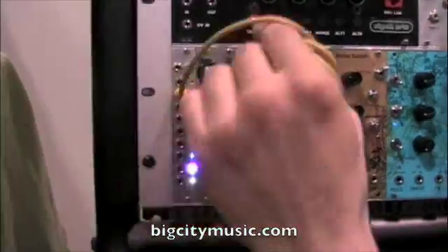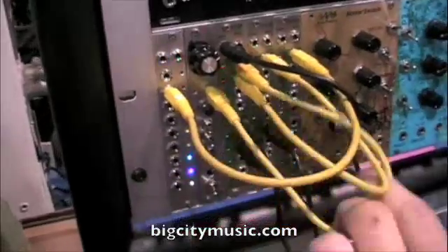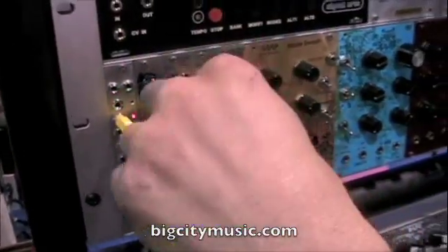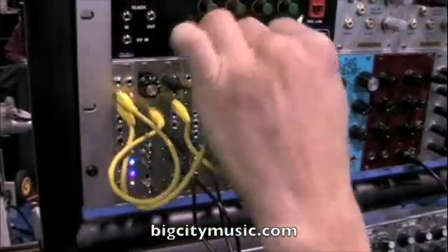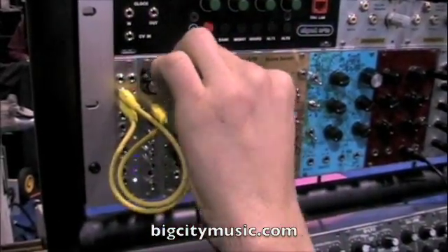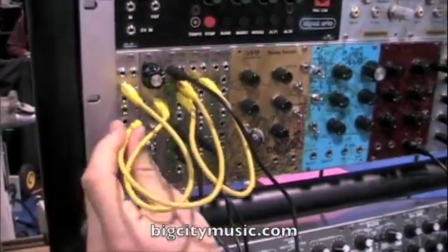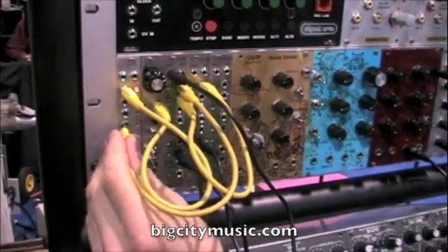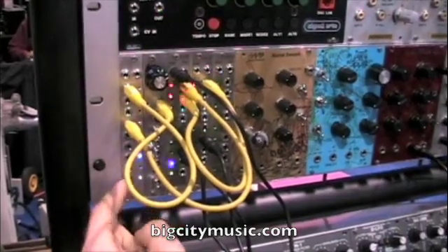Over here we have a clock multiplier. Let me patch the master clock into that and patch its output back into the divider. The multiplier just does what you think — it's multiplying the incoming clock times one, which is nothing, times two, times three, four, all the way up to times eight.